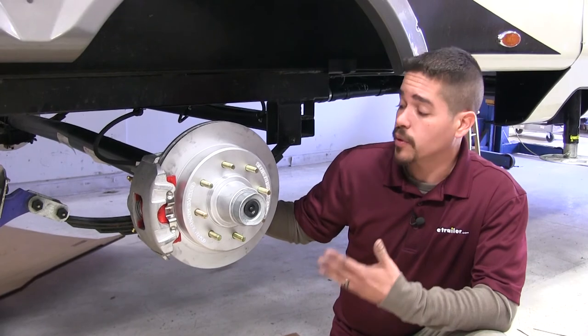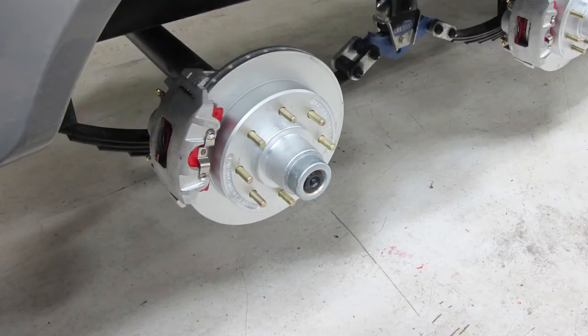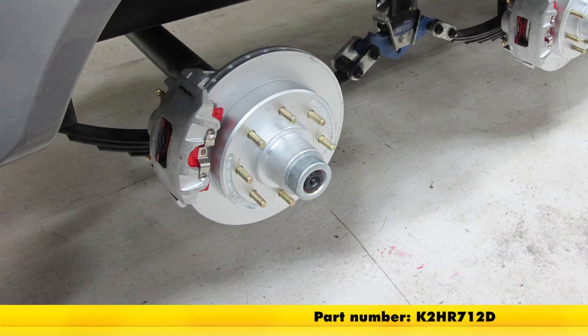With all the brakes bled, we're ready to put the wheels and tires back on and hit the road. That'll finish up your look at the Kodiak disc brake kit, part number K2HR712D.